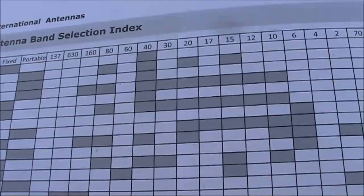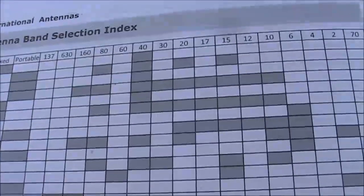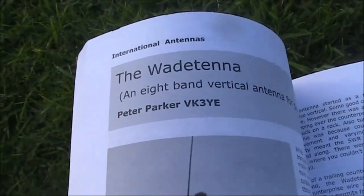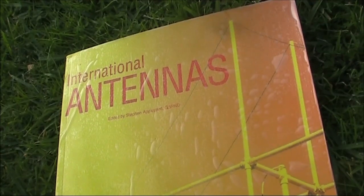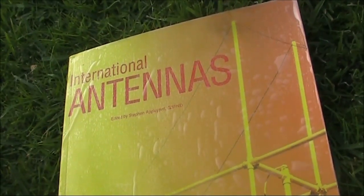But there are still articles of interest on frequencies anywhere between 137kHz and 432MHz. There's plenty of photos and diagrams, and the text is easy to read. Amateurs can never have too many antenna books, and International Antennas would be a worthy addition to your collection.